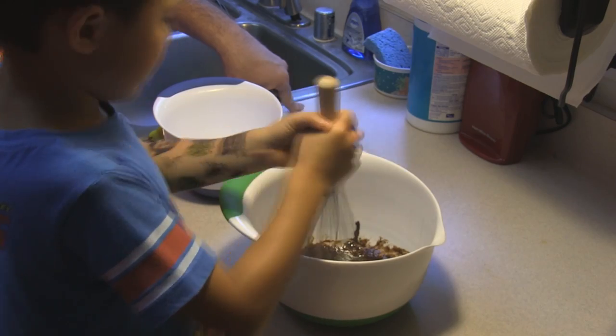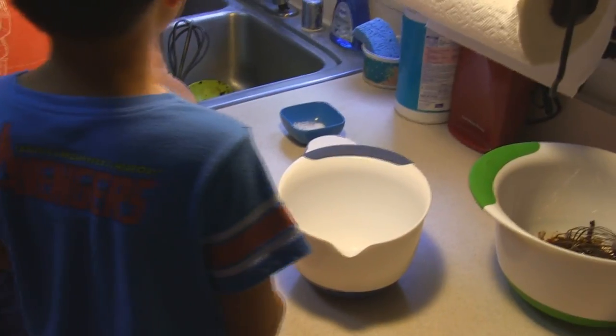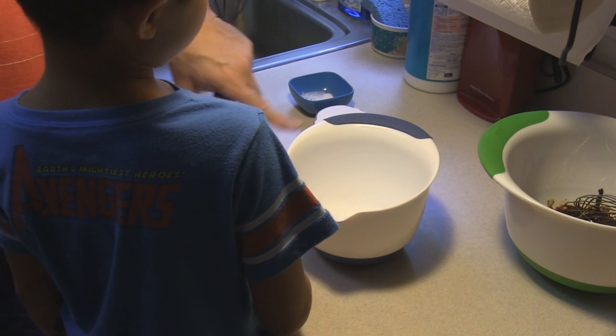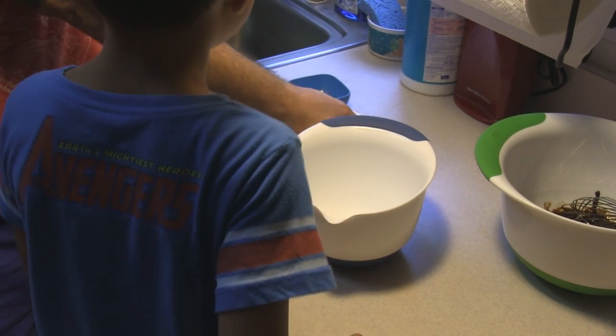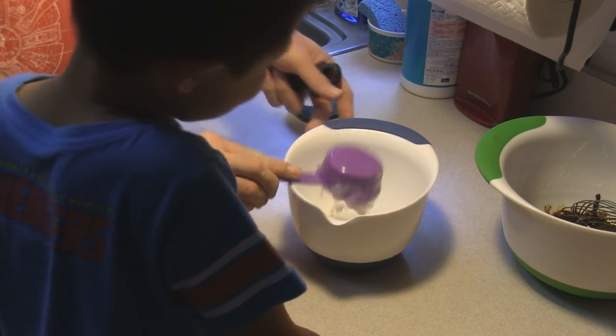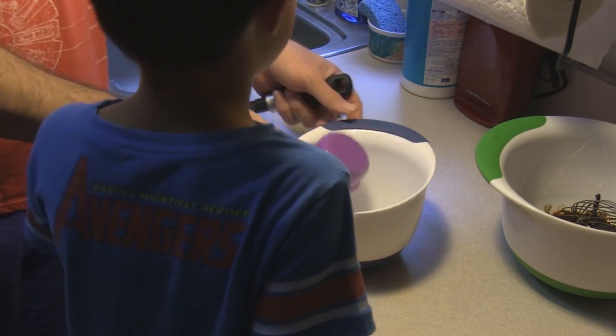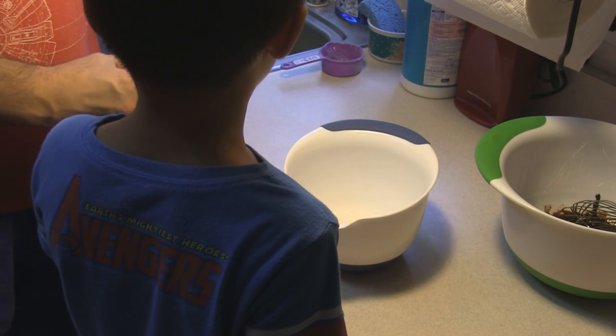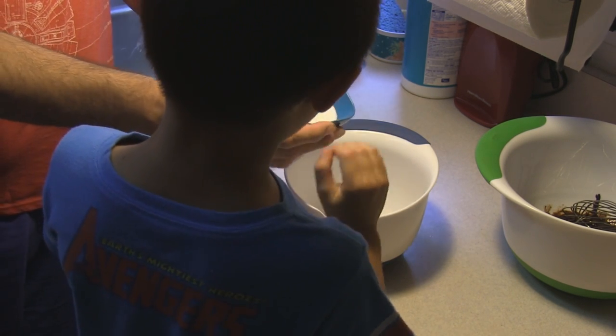Okay, you did an excellent job. Now in that bowl Uncle Scott is going to add half a cup of all-purpose flour, as well as in that little bowl I have combined three-quarters of a teaspoon of baking powder and one-eighth teaspoon of salt.